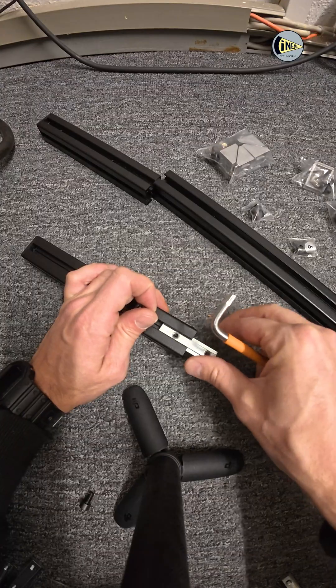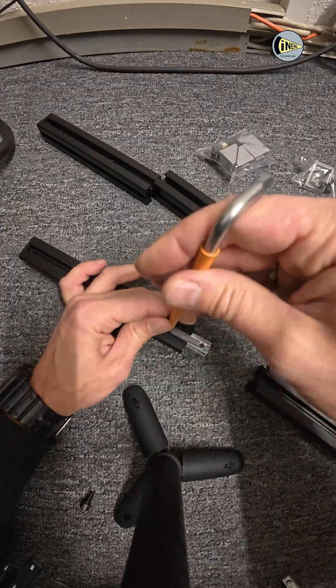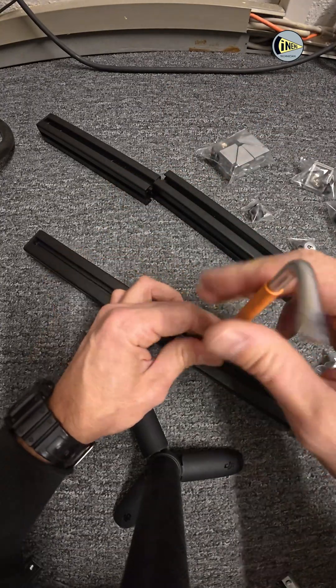Here I had to use all profiles because the lens of the projector is pretty long. First step: I connect three profiles together using special connectors to get one long profile.